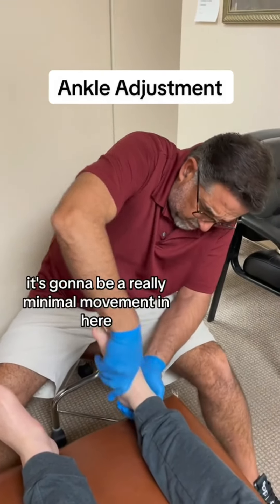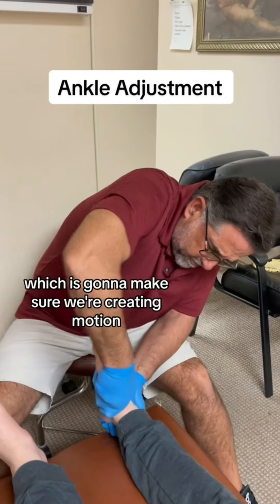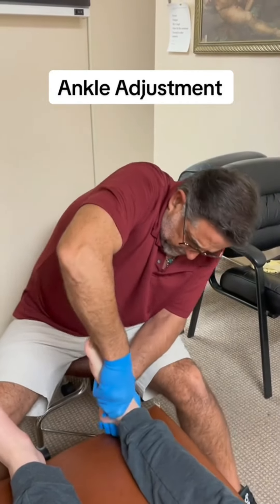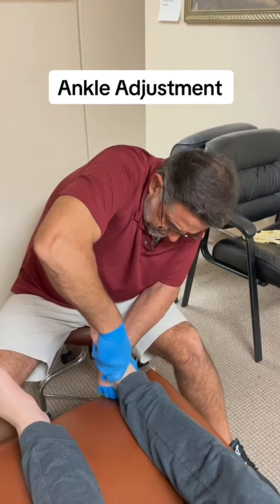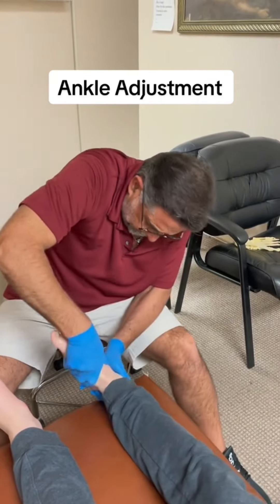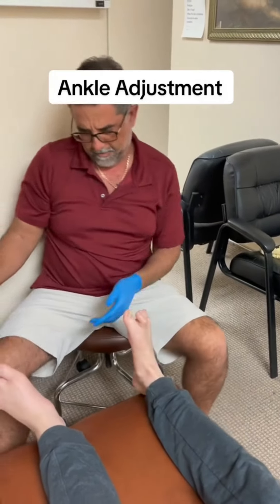It's going to be really minimal movement in here — there's not much movement in there. We're just going to make sure we're creating motion in the joint so the joint is moving well in there. There we go. All right.